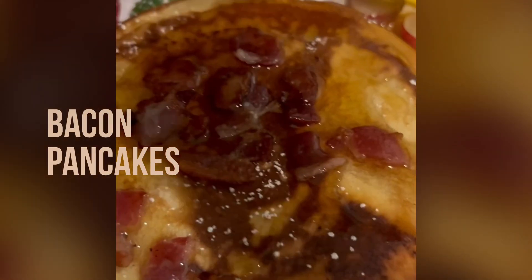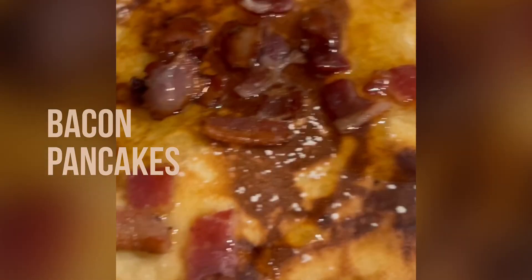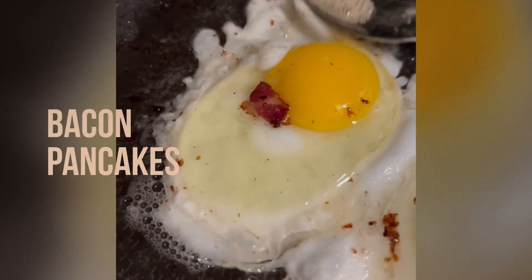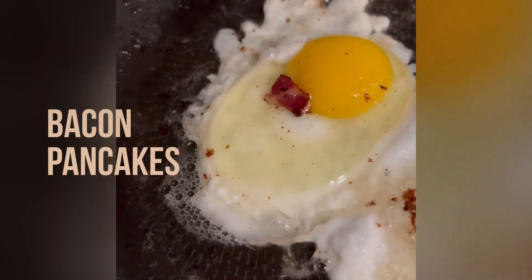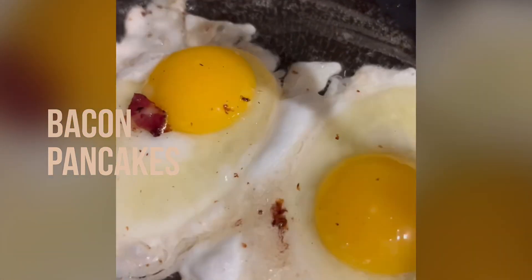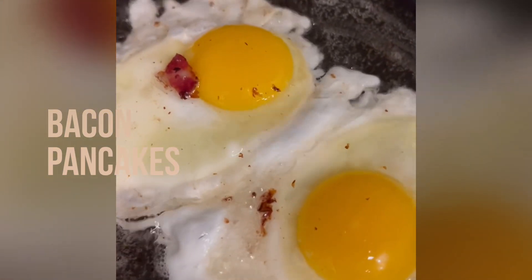And for the ones that want a more simple breakfast — no bacon, simple pancakes with fried eggs. And that's really good too. Put them on top of your pancakes and enjoy. Wonderful, delicious, good breakfast.